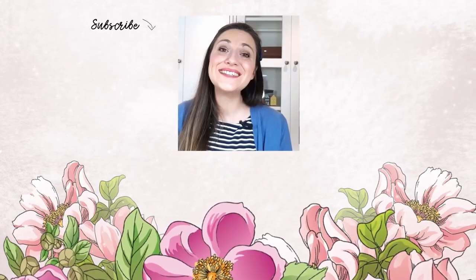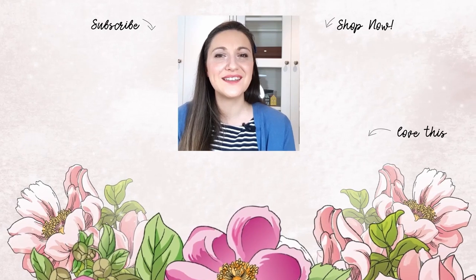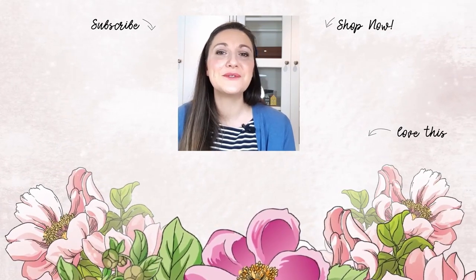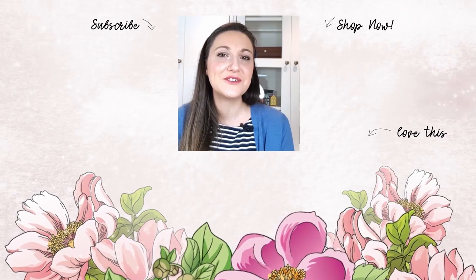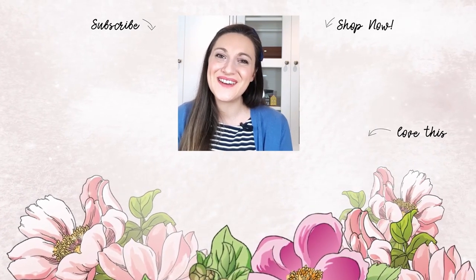Did that video just spark your creativity and do you want more project ideas and inspiration videos? If you do, please make sure you subscribe to the Altenew YouTube channel and click that notification bell so you don't miss a video. Thanks so much for watching — bye bye!